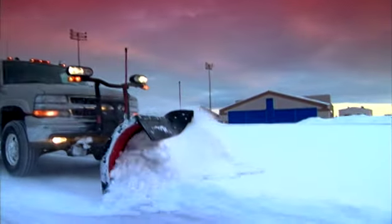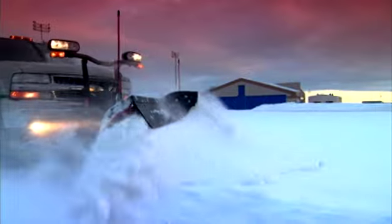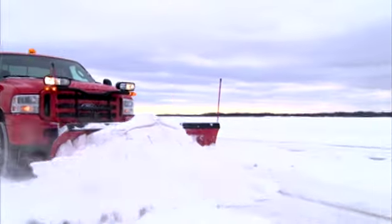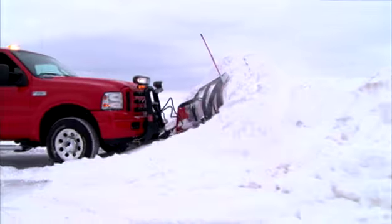Let's talk a little about how to get the most out of all of the durability and toughness we build into every Boss plow we make. With just a little routine inspection and maintenance you can be sure your Boss plow will give you the same rugged performance year after year.